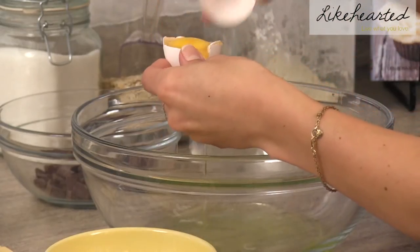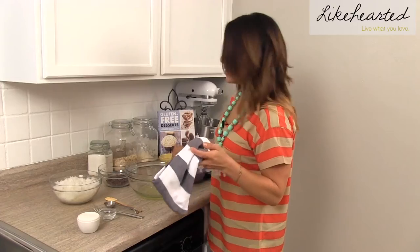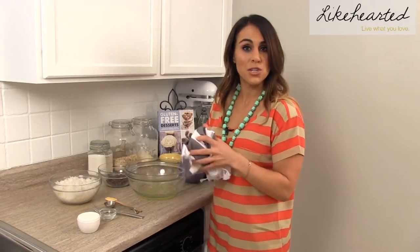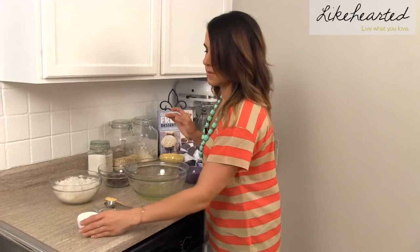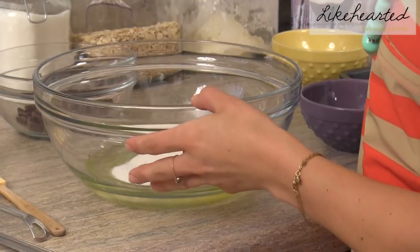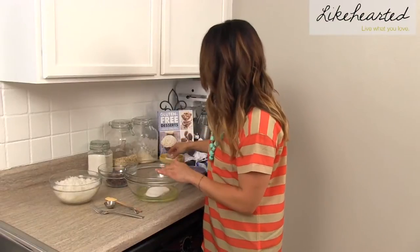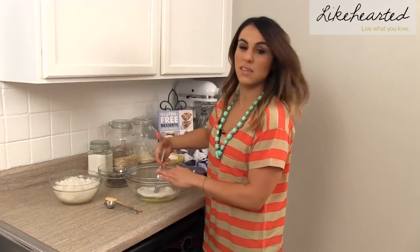First, you're going to need three egg whites. Then we're going to add in a half a cup of sugar, and then a fourth a teaspoon of salt. And then with just a fork, you're going to mix it all together until it gets frothy.